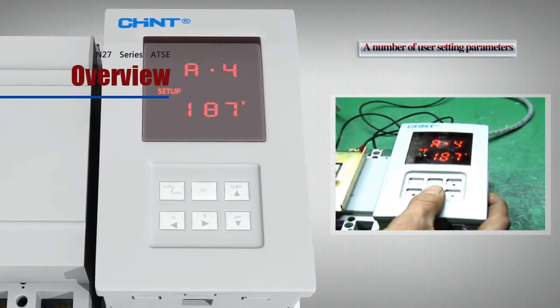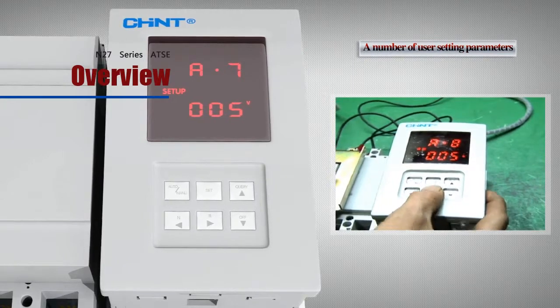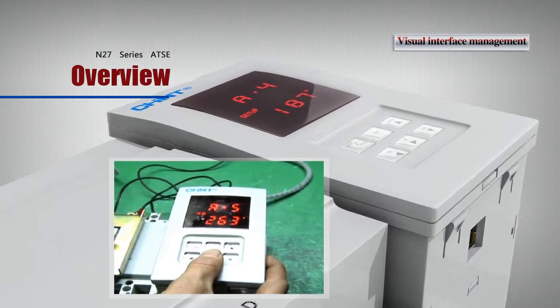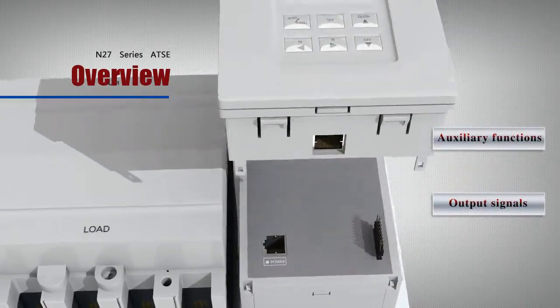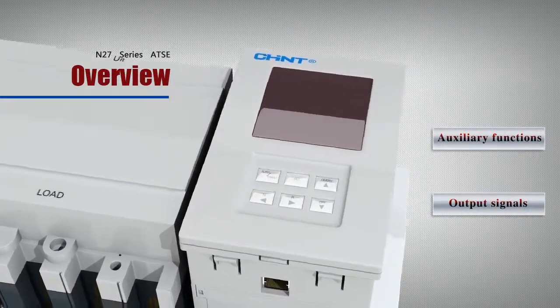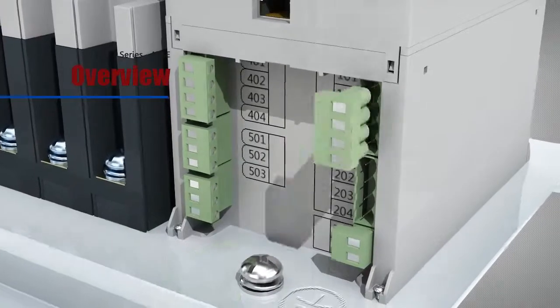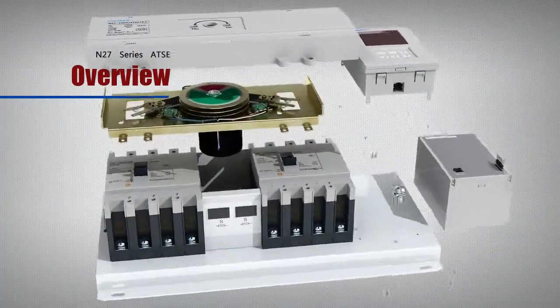A number of user setting parameters and a visual interface management. Users may set parameters as necessary to minimize the risk of selection error. Visual interface enables convenient and direct debugging. Complete auxiliary functions and output signals enable users to connect relevant terminals as necessary.